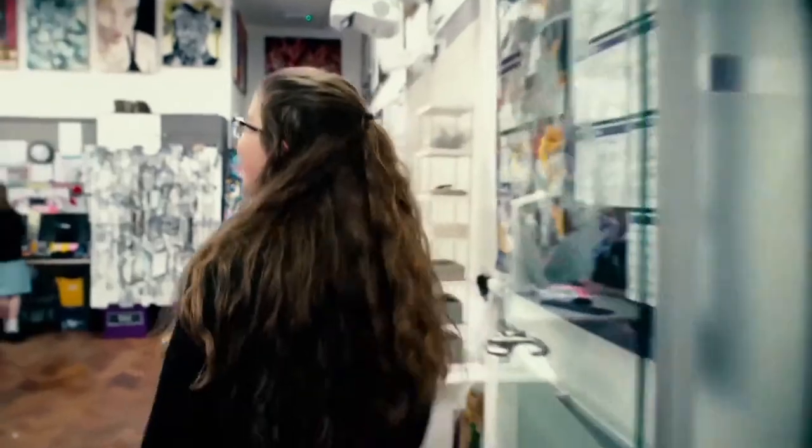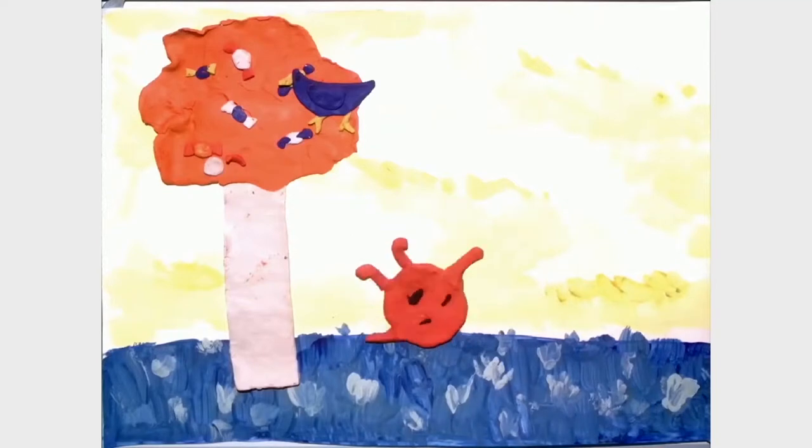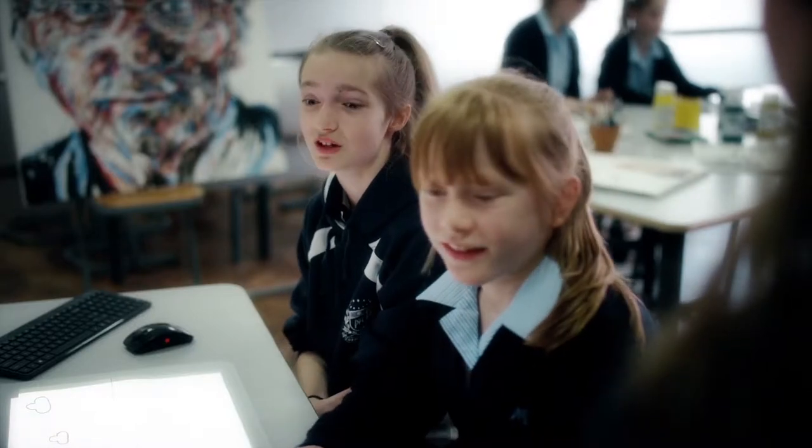The pupils have been doing exciting things in their art class. Let's go and see how they're using Sprout in their current animation projects. So what was it like when you first encountered Sprout? Well, we thought it was a really cool new piece of technology — it looked really fun and exciting.